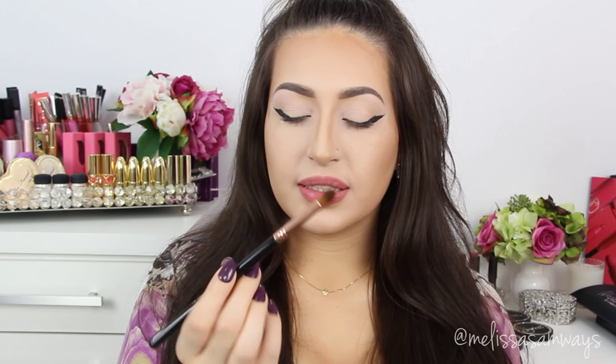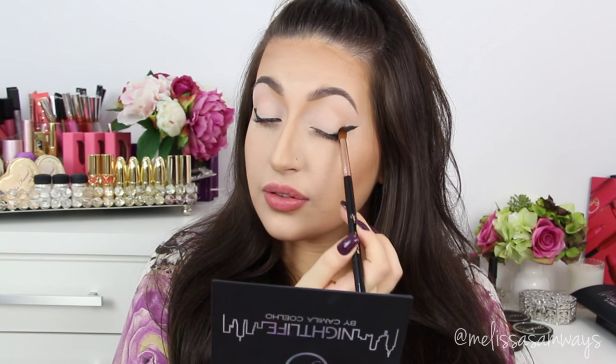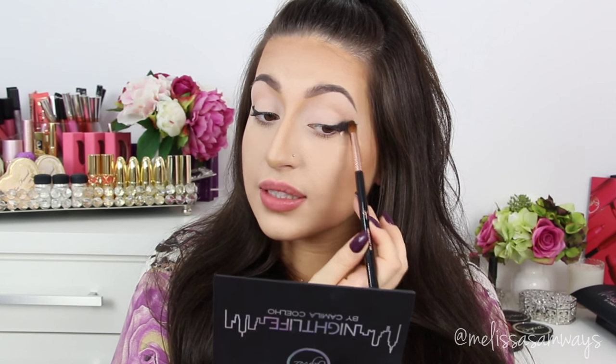I'm gonna just blend this eyeliner using this firm blender brush without any shadow, just blending.